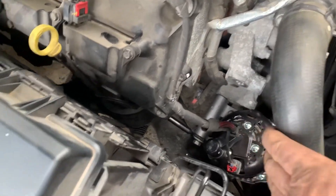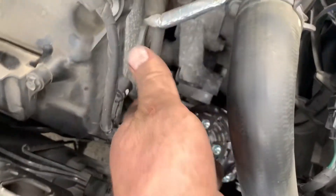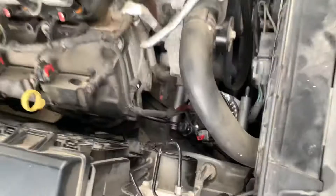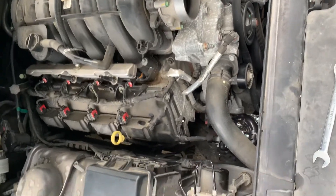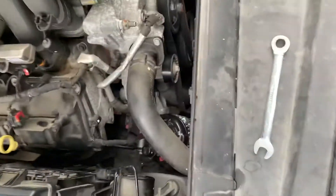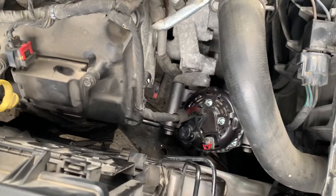With a little bit of pressure, pull this hose forward and the alternator will slide up through here. And that is how you remove the alternator on a 2014 Dodge Challenger R/T with the 5.7 Hemi.